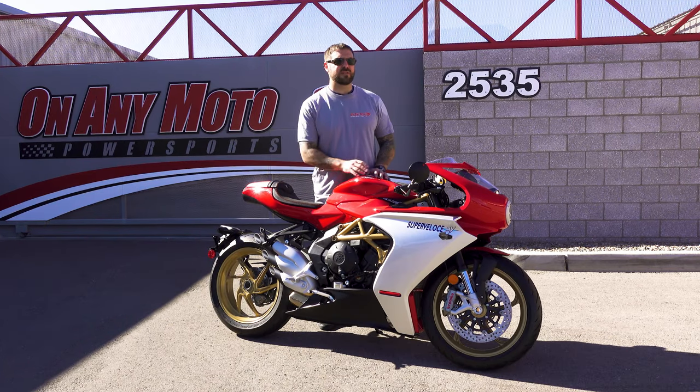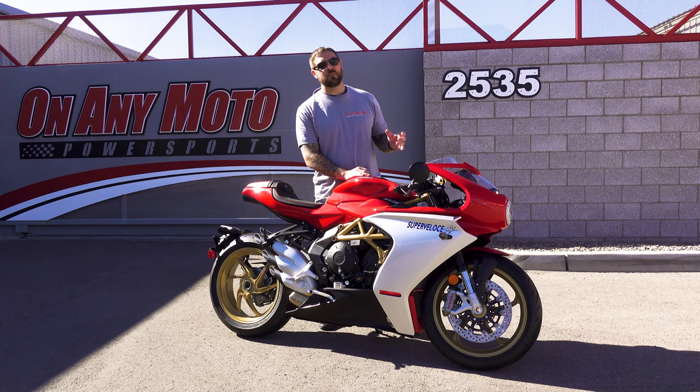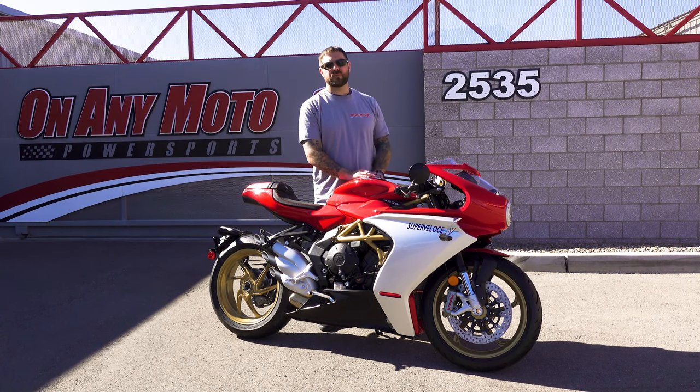This thing has three riding modes: race, sport, and rain. While those have their own presets, it's the custom mode where you can actually start to change the traction control, ABS, and all that stuff. So while you have those three presets, you have that one mode that you can customize to your particular riding style or the condition in which you're riding it.